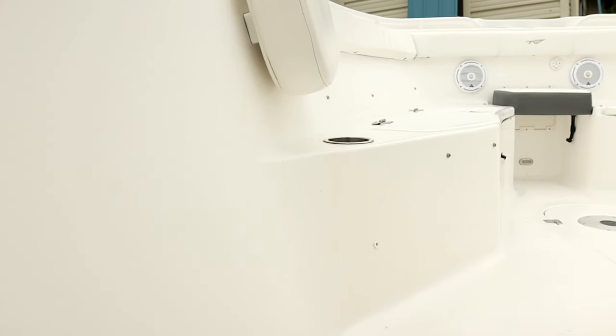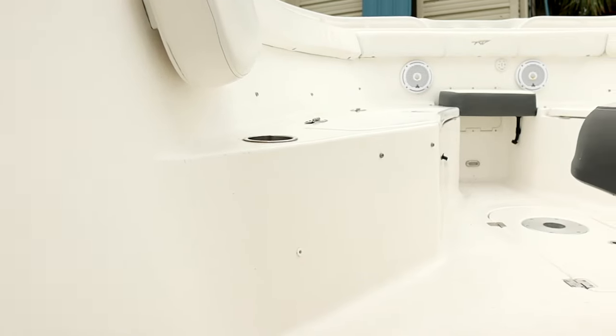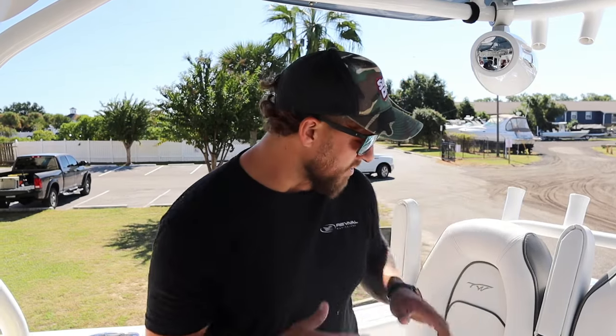Whenever it's bright white and there's no shine, that's usually a sign that it's been etched by bleach. Another sign is on seat cushions — it will actually cause discoloration. Bleach will discolor your boat and it will discolor your vinyl over time. The more that you use bleach on your boat, the worse your boat is going to get.